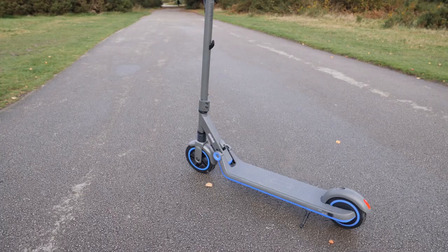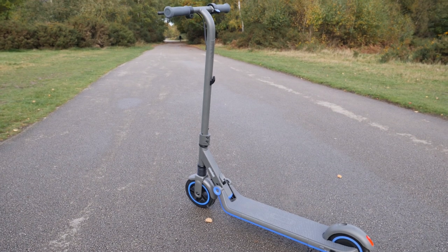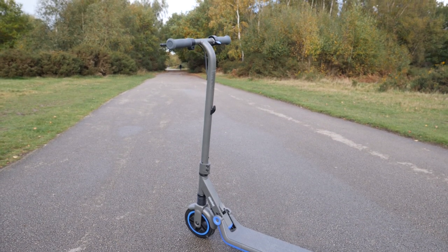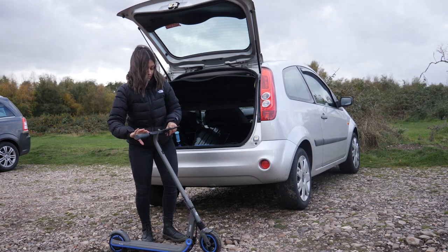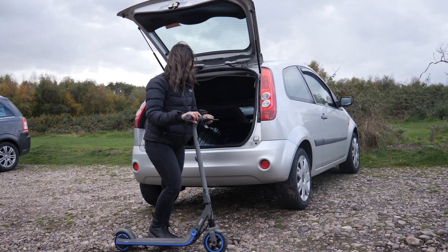Overall this kids scooter has been well designed to put all the things you need at the forefront — safety, experience and usability — and it's been designed to be the perfect electric scooter for 8 to 14 year olds.